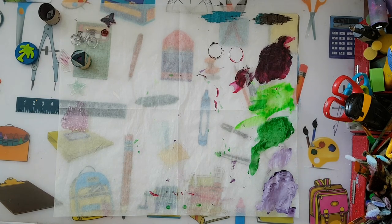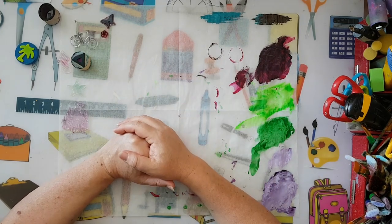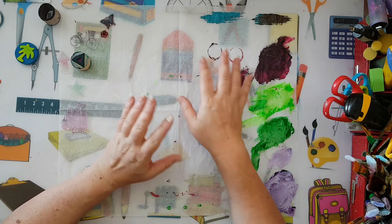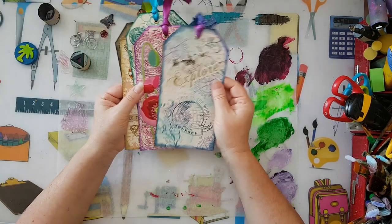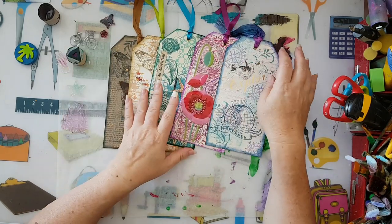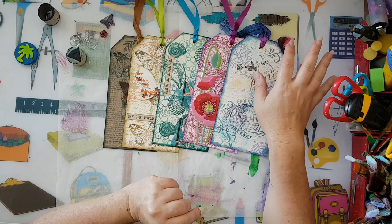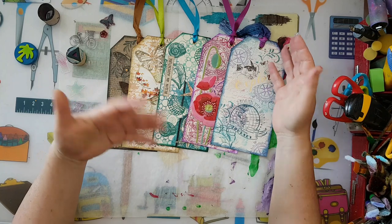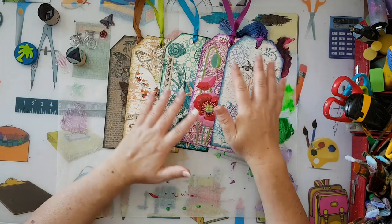Hi everyone, this is going to be some follow-up on the last video about making backgrounds with stamps and also with all kinds of printing. First of all, these are the tags that I've done on my last video, and I had a lot of comments about how people don't have this kind of background stamps.